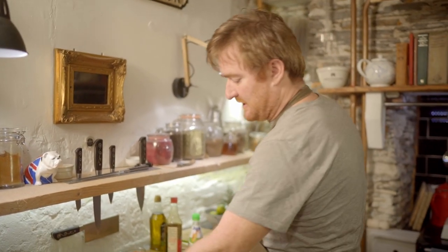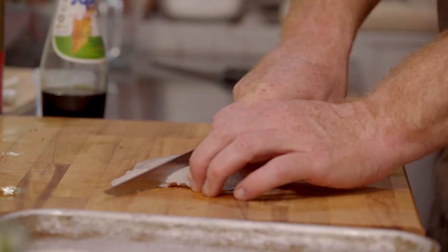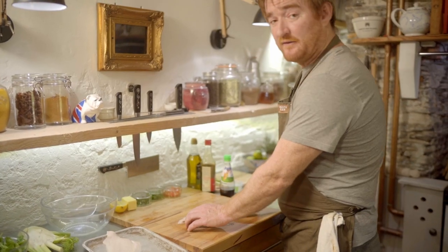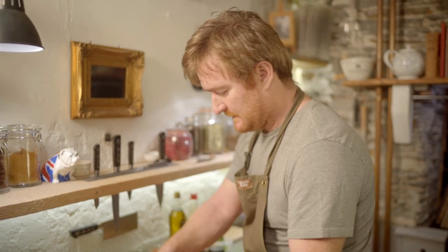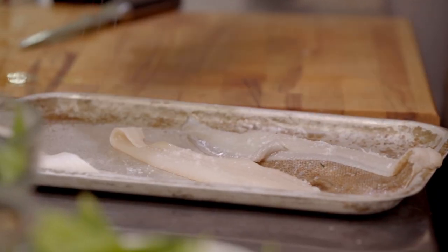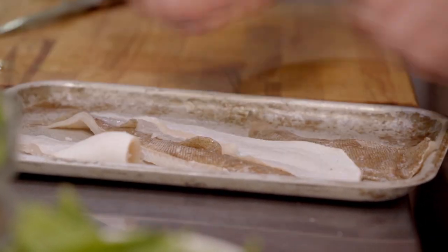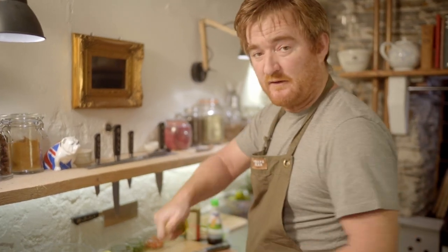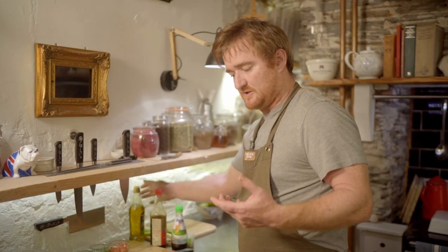For the stir-fry, I'm going to prep these lemon sole fillets just a tiny bit. I'm going to cut them straight down the middle so we've got four nice fillets. I'll leave the skin on — we're going to grill these. Season up with some salt and then place them skin side up.